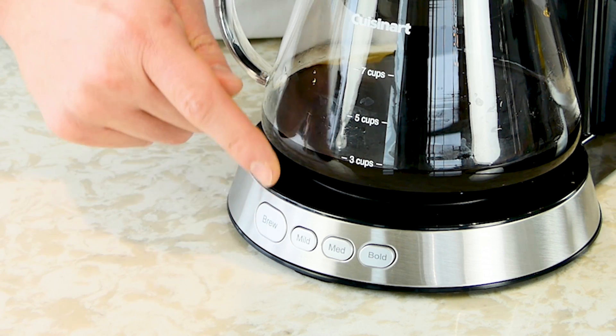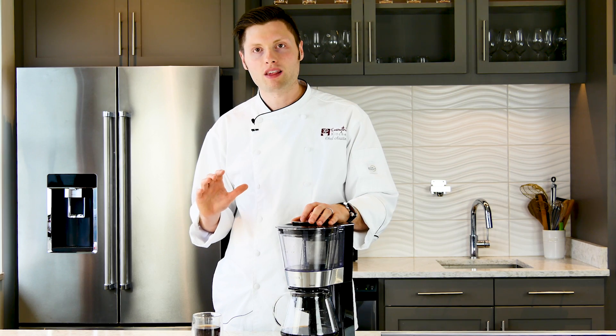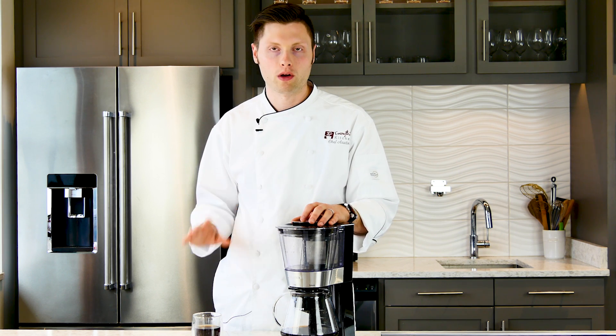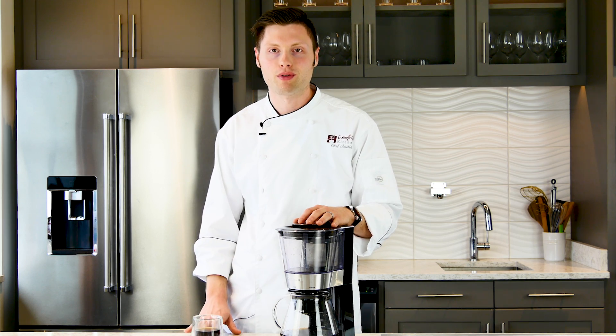Down at the bottom you'll see the mild, medium, and bold buttons. Select one of these buttons first and then press brew to start your brewing process. To get the maximum flavor from our coffee we tested the bold setting on our Cuisinart automatic cold brew coffee maker. With just two button presses the coffee maker started and in about 45 minutes our cold brew was ready. The experience was very similar to a drip coffee maker — no special experience or secret knowledge of cold brew coffee was needed to operate the machine properly.